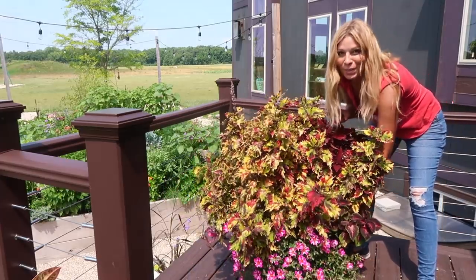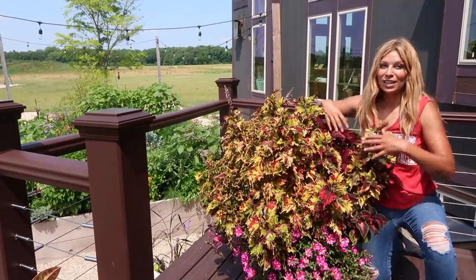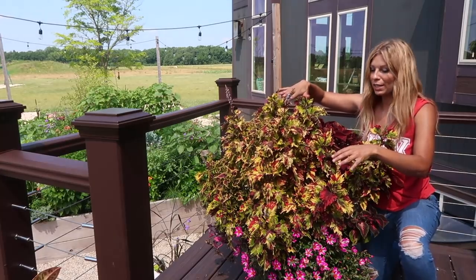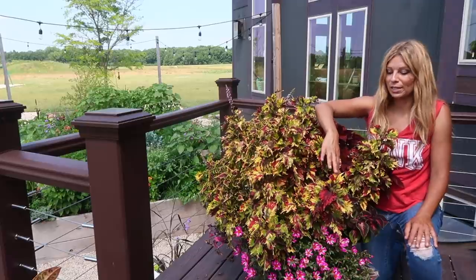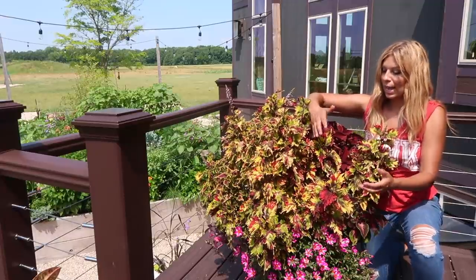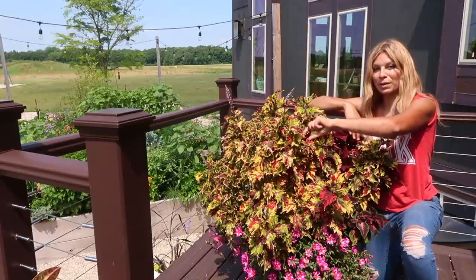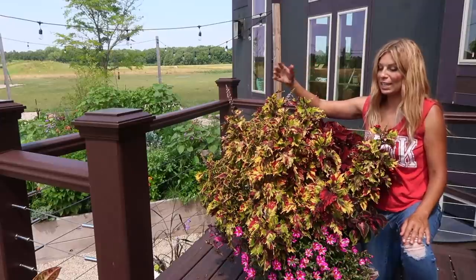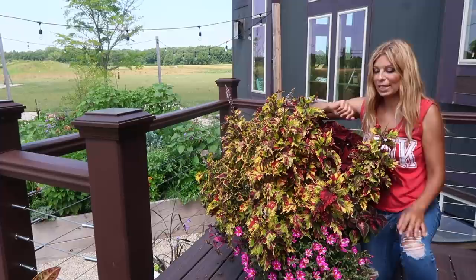Do you guys remember that container that Selah and I planted in the winter time in the greenhouse? Well, here it is. Today I need to pinch it. Some of these coleus are growing a little bit taller and longer, and I want them to be more bushed out and shapely. That way they won't continue to create a long stalk which, once we get wind, could easily break.